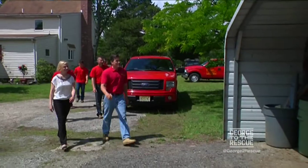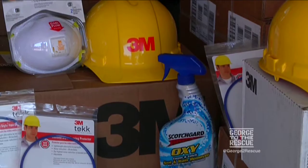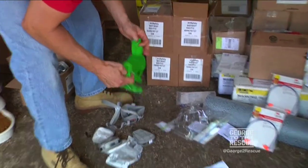All right, guys, we got everything we could possibly need here from 3M to protect your ears, your eyes, your throat, the house — so come get geared up.